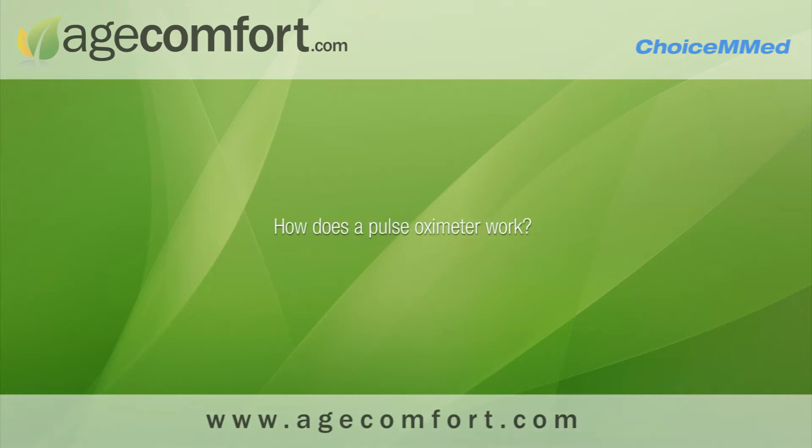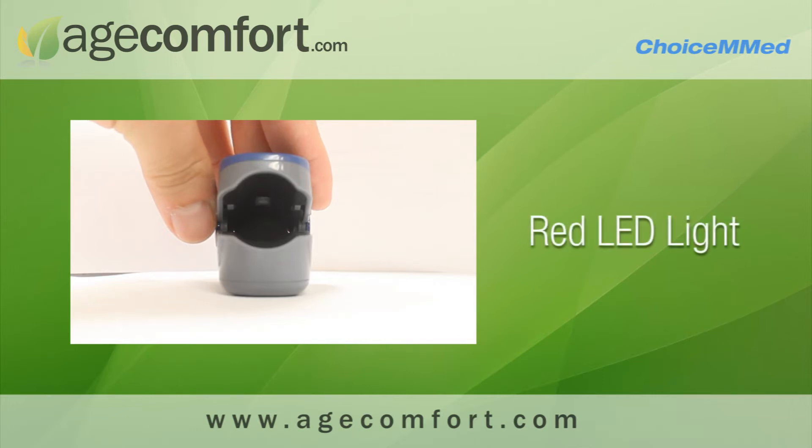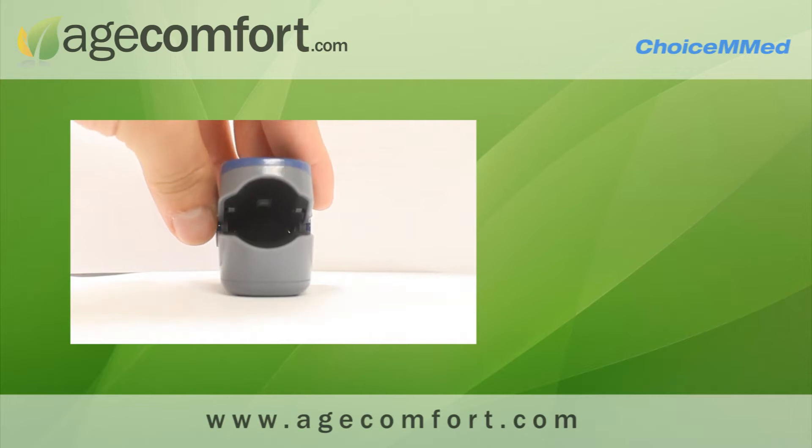How does a pulse oximeter work? When using the pulse oximeter, make sure that your finger lines up with the red LED light. This red LED light emits two wavelengths that reflect differently depending on the oxygenation of the blood cells.